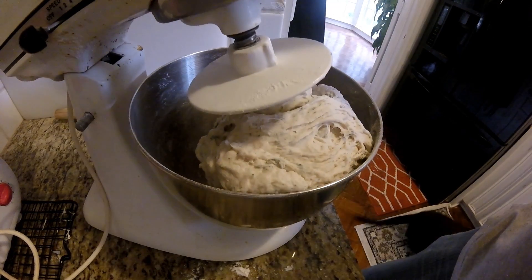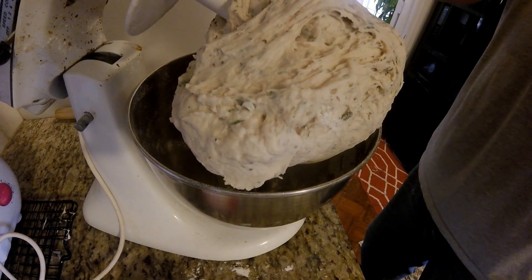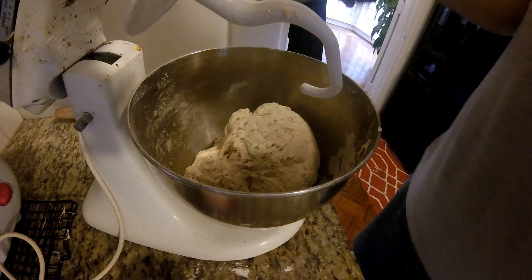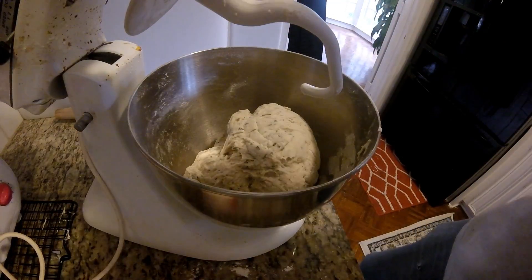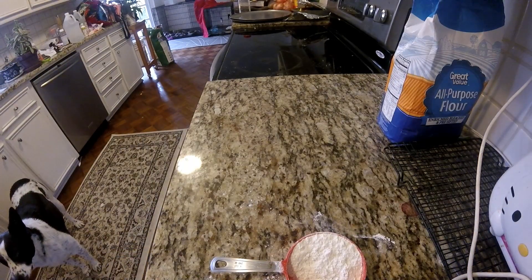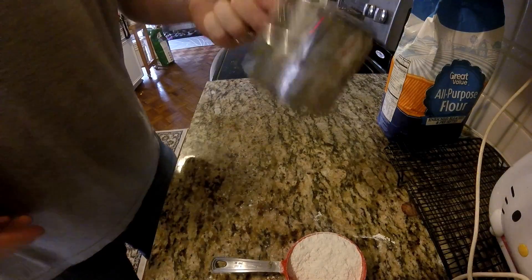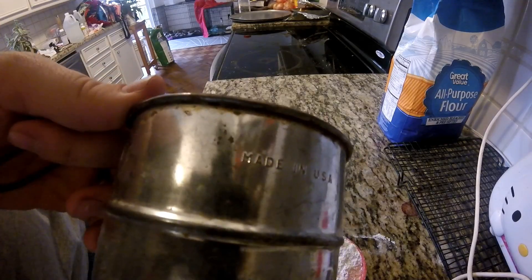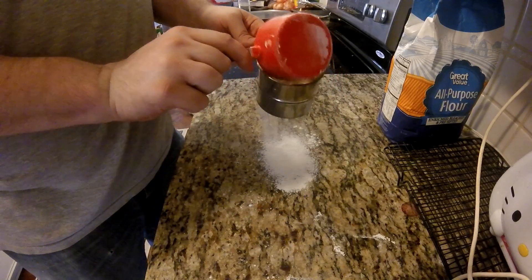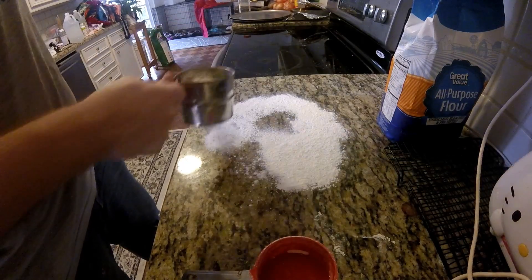And you basically want to get this to a nice dough just like that. You can see that it comes off the hook real easy — it's not super sticky and it's not something that you really have to overly worry about. Then I have this sifter that I got from my mother, which I believe she got from her grandmother. Made in the USA. By far the best sifters you can find — usually you'll find them in antique stores or oddity stores like that. Fantastic thing to use.